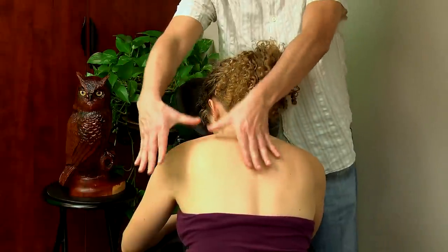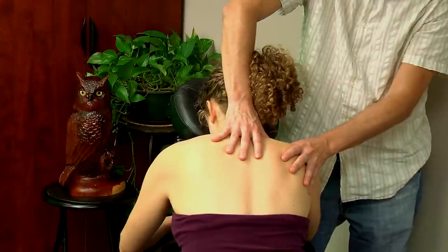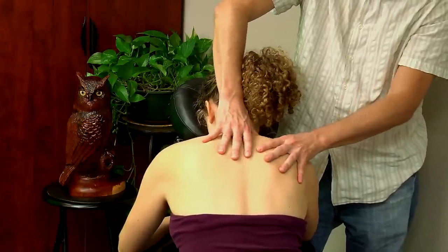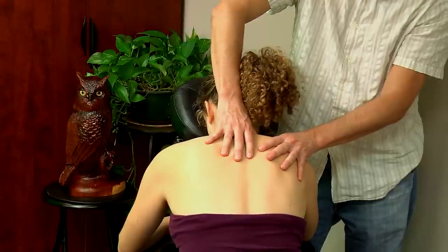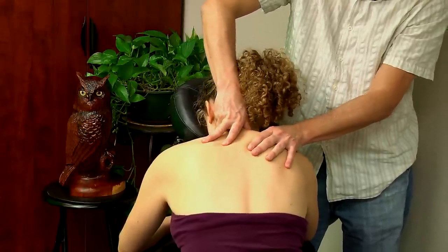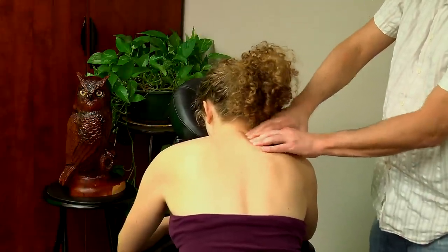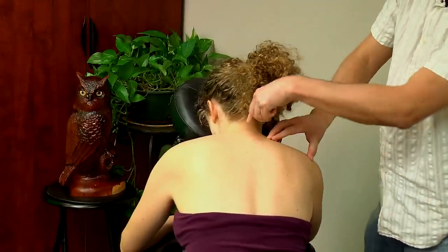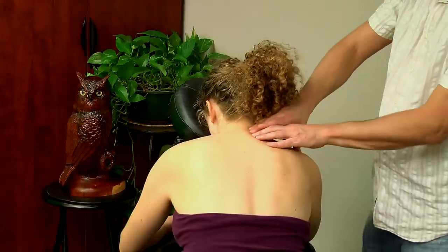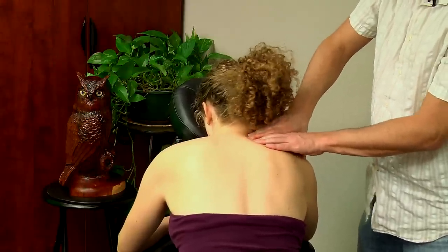Coming down flat, working the upper trapezius, taking it all the way up to the spinous process. Don't go directly onto the spinous process but you can certainly massage next to it.